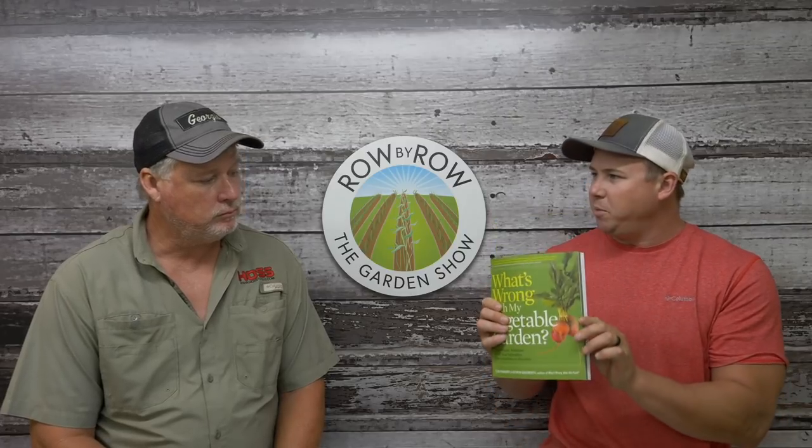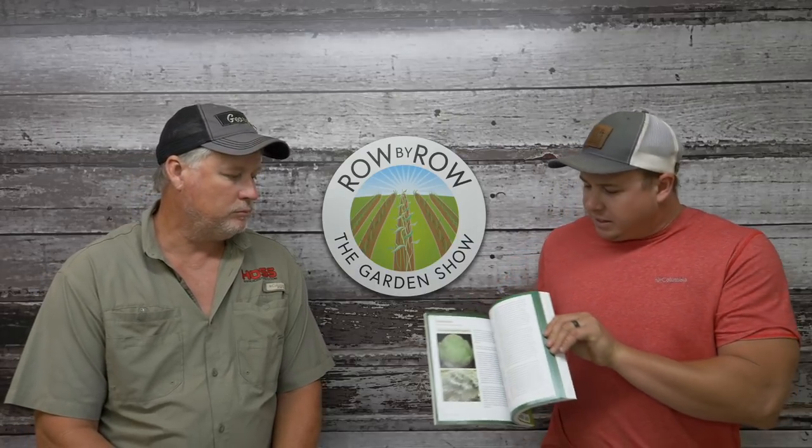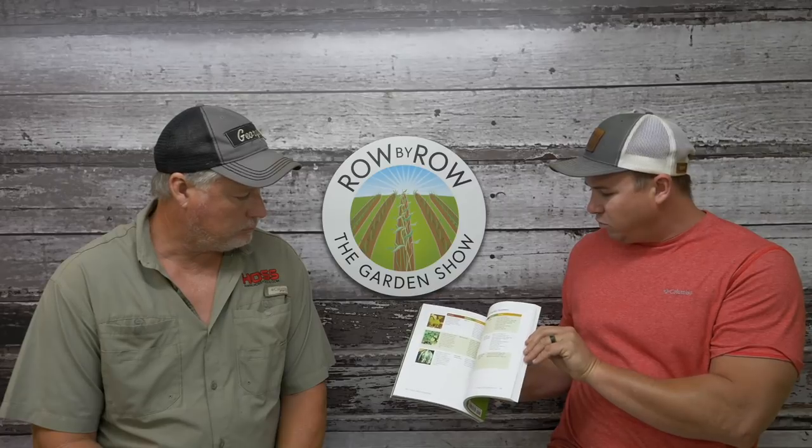Now let's get into our Q&A segment. For the people this week - if we answer your question on the show, we're going to send you a copy of this book called 'What's Wrong With My Vegetable Garden.' It's got basically every crop you can imagine, tells you when to plant it, problems you could have with it, and in the back it's got a pest dictionary showing what different pests and diseases look like. So let's get to our questions.